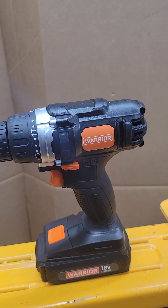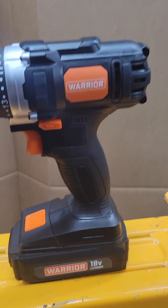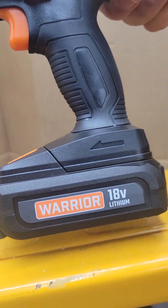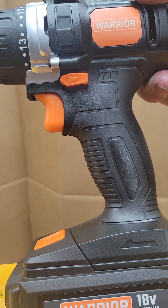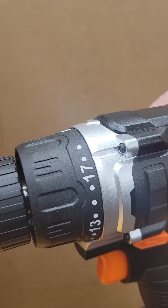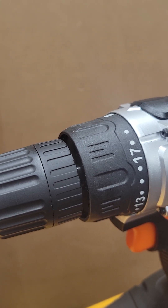We're also going to swing over and take a look at the drill as well. It's kind of compact, it's a nice unit by Warrior. As you can see right there, it's a 1.3Ah, 18 volts. If I go closer right here, you guys are going to see the tab to take out the battery. Everything is in orange — the orange stands out as the Warrior brand.